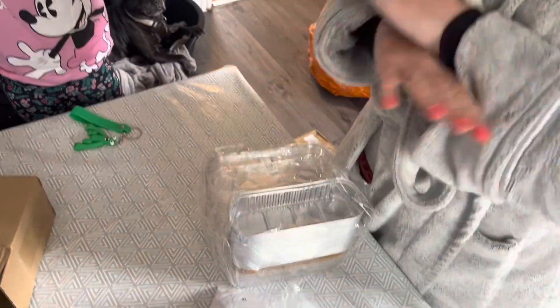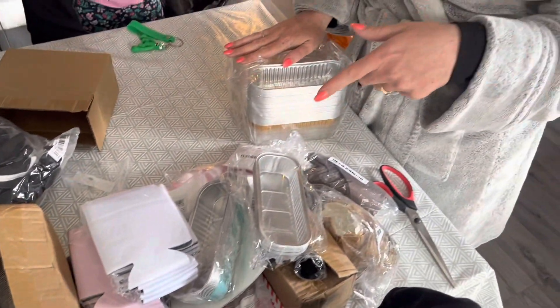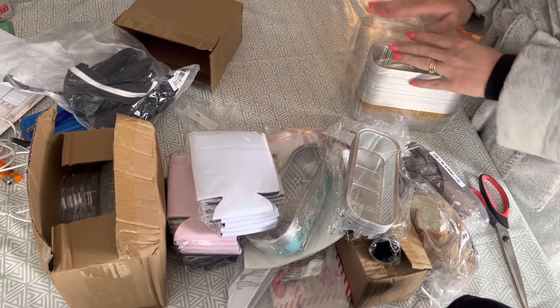Right, that is my last Temu haul because I haven't ordered anything else. If you like what you see, please like and subscribe. I will leave my link to Temu down below - thank you for watching, bye!